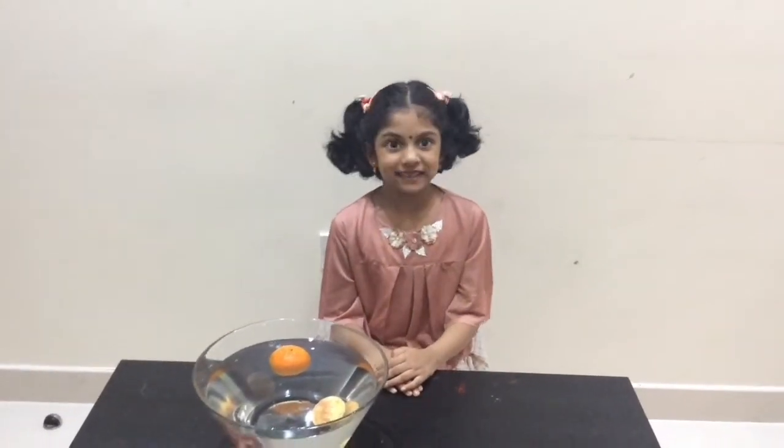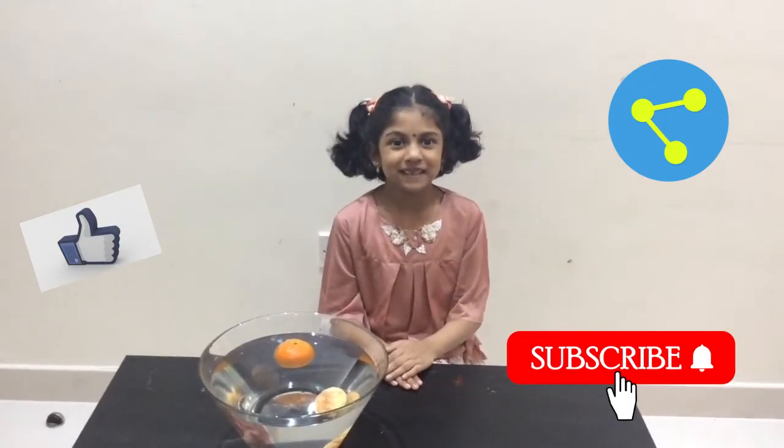Thank you! If you enjoyed my video, please do like, share and subscribe. Bye!